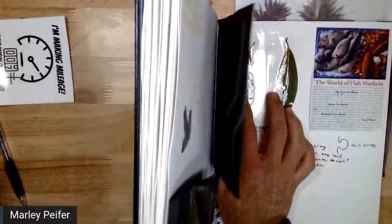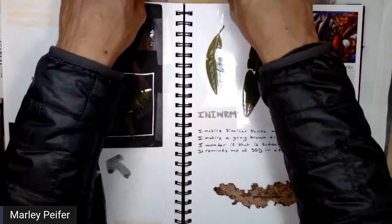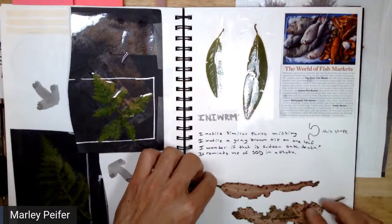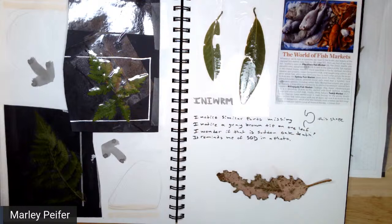Now I'm going to get some of these eucalyptus leaves — these are really cool looking. I definitely want to try Mod Podging some of them, but I don't know if these are going to be the ones. That looks kind of cool right there. I think I might spill some of my tea on it and see what happens there. Should I do that before I put the tape on? Probably, but...